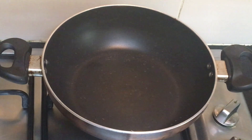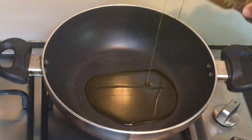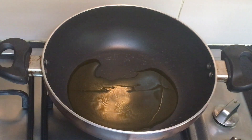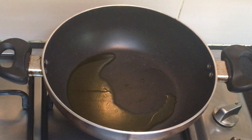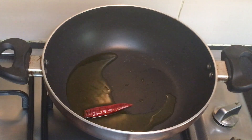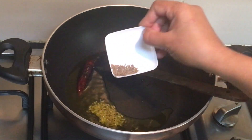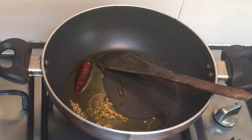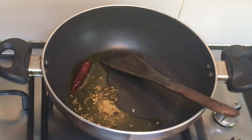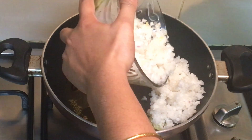Place the wok on the stove and let it get warm. Once it is sufficiently hot, take around 2 tablespoons of mustard oil. You can use any other cooking oil, but mustard oil enhances the taste of the dish. Once the oil is sufficiently hot, put in the red chili and add the cumin seeds. Once the cumin seeds turn brown, add the finely grated radishes.